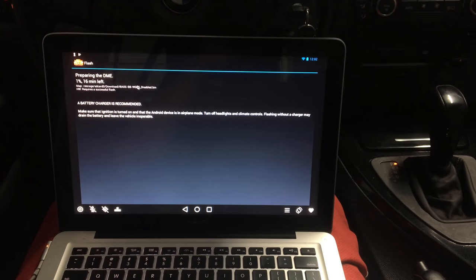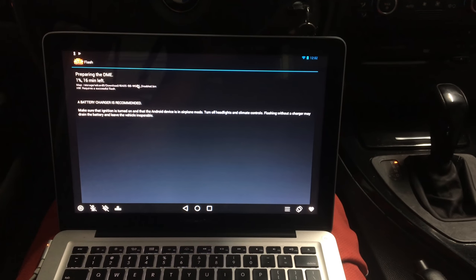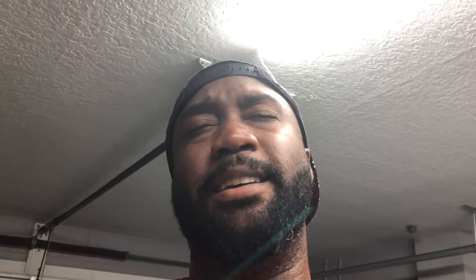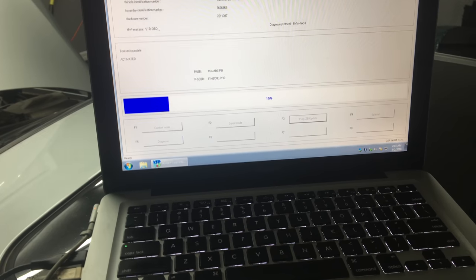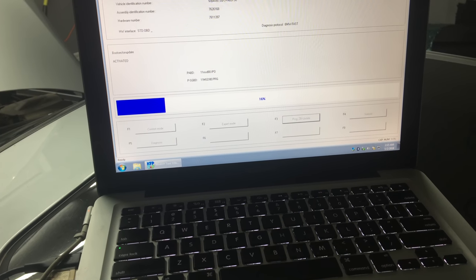I tried to flash — I bought the subscription and everything — and it kept erroring out at 1%, something about not being able to clear memory. I kept getting different codes. The problem is once you run into that error, it messes up the ECU data, so the car would not start. I had to go use WinKFP and revert it back to stock that way, and then try to run it. Eventually I realized the problem was with the Android emulator.